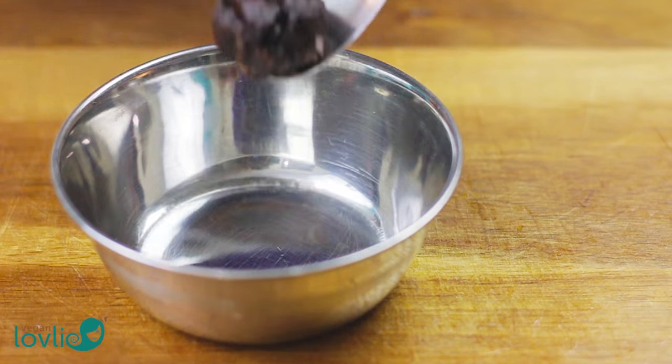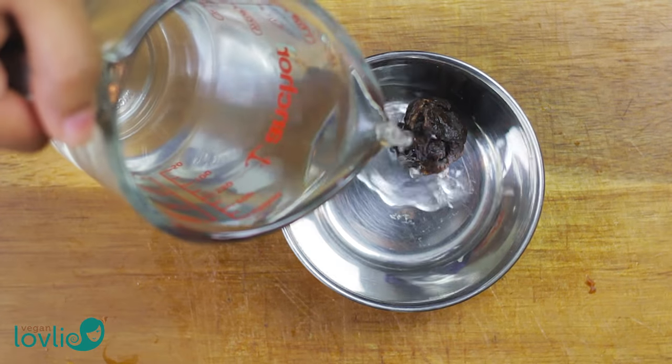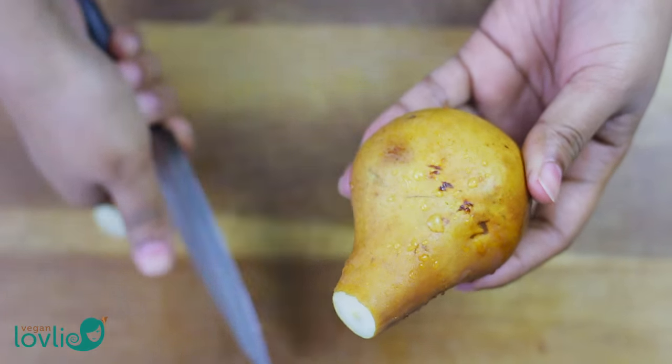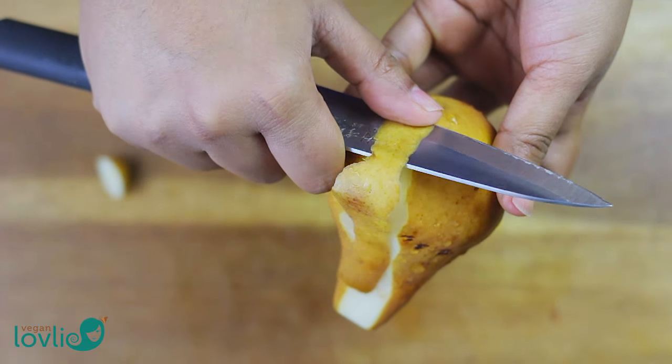Place the tamarind paste in a little warm water to soak. Once softened, mash it between your fingers to remove the seeds. We have another video on the channel where we have shown how to do this — check the link in the description if you want to watch it.